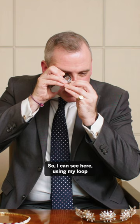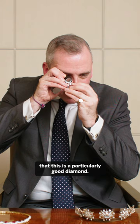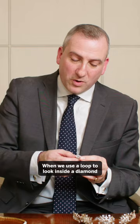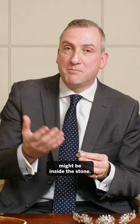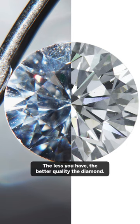I can see here using my loupe that this is a particularly good diamond. When we use a loupe to look inside a diamond, we are looking for marks, inclusions, natural crystals, or formations that might be inside the stone. The less you have, the better quality the diamond.